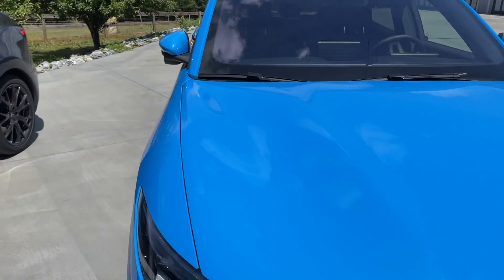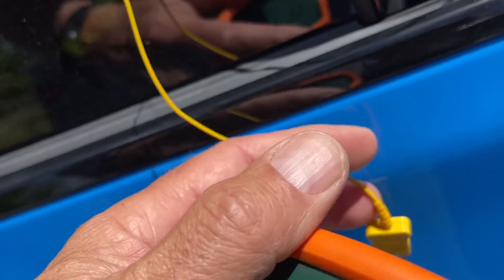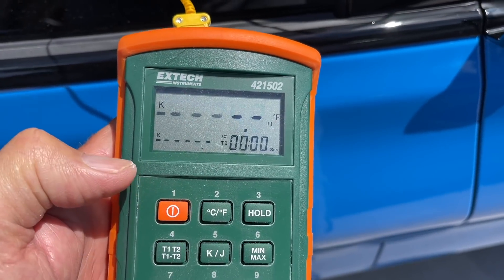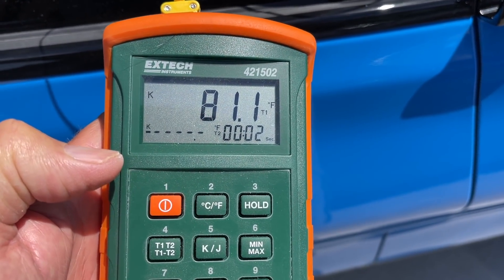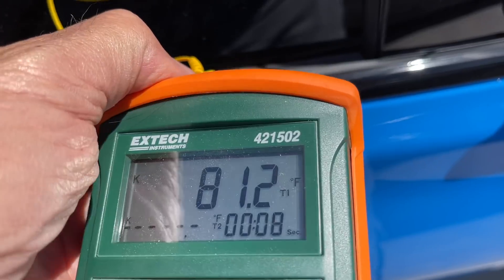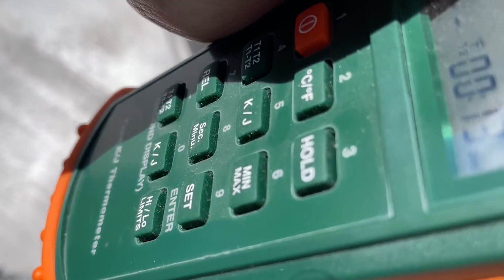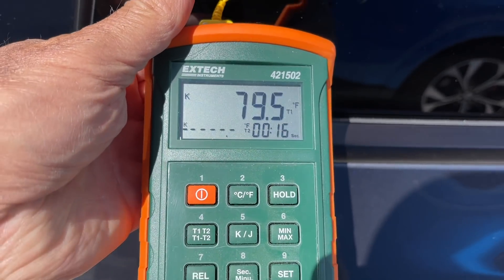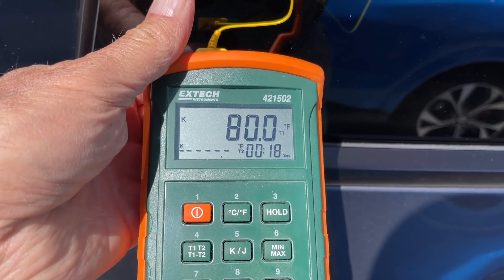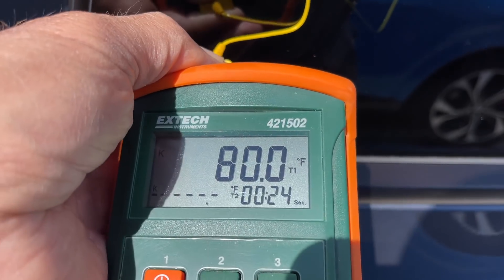I hear nothing in the Mach-E, so it leads me to believe maybe they don't have that feature. The Mach-E shows 81.1 degrees inside, and 80 degrees Fahrenheit on the Tesla. We'll come back in five minutes.